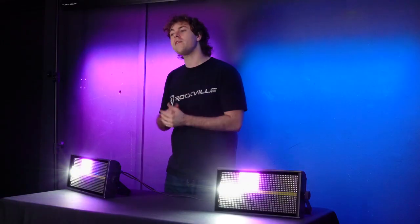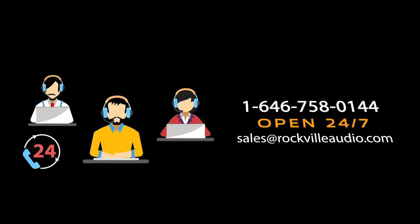Hopefully this showed you guys how easy it is to set up the master/slave function on your Stage Panel 864 lights. If you have any questions, comments, or concerns, feel free to reach out to our customer support team through phone or email. As always, I'm Perry from Rockville and we'll see you guys next time.